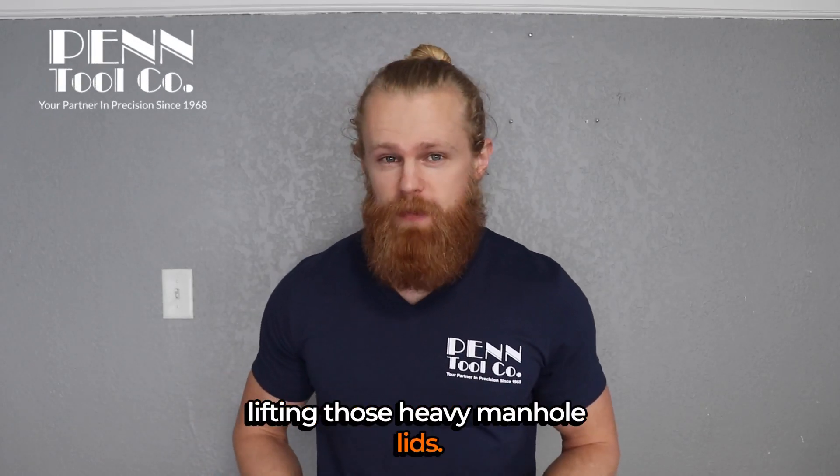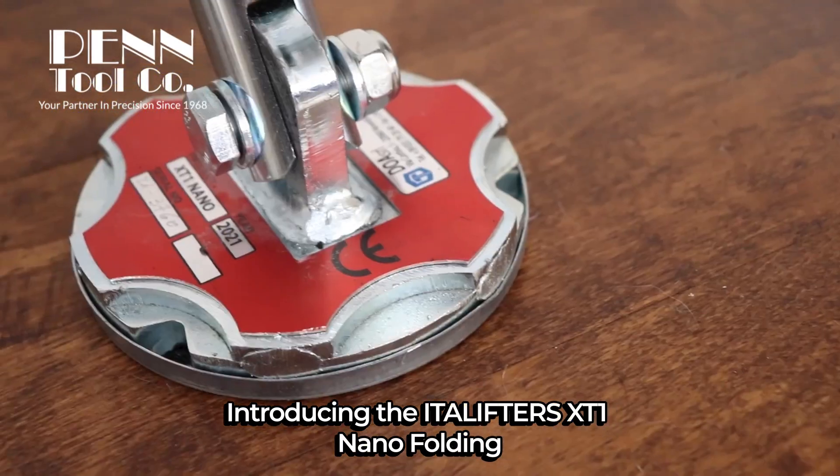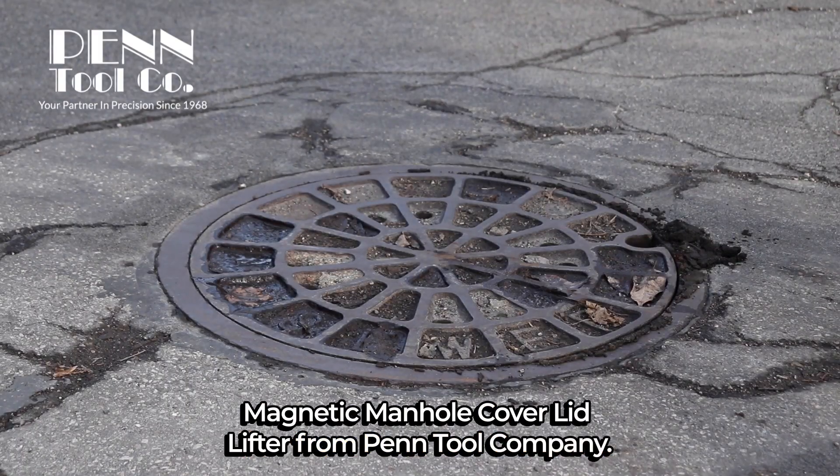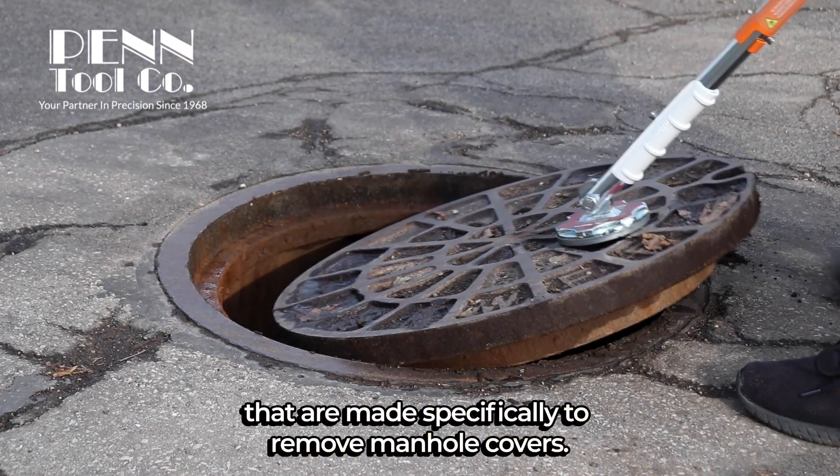Are you tired of throwing your back out lifting those heavy manhole lids? Introducing the Itta Lifters XT1 Nano Folding Magnetic Manhole Cover Lid Lifter from Pentool Company. Itta Lifters are quality products from Italy, made specifically to remove manhole covers.